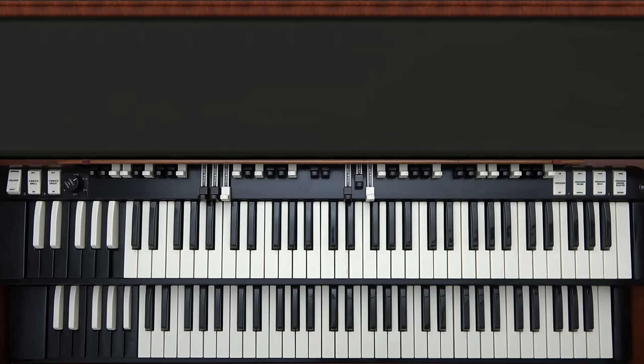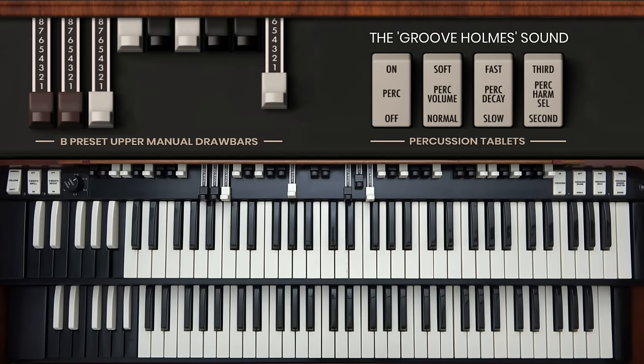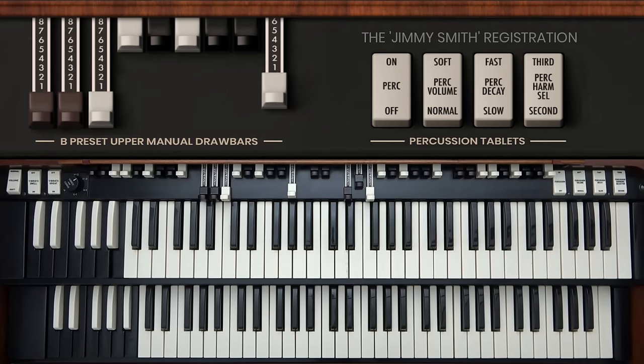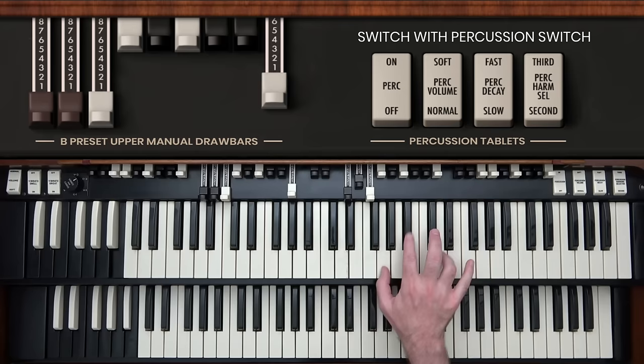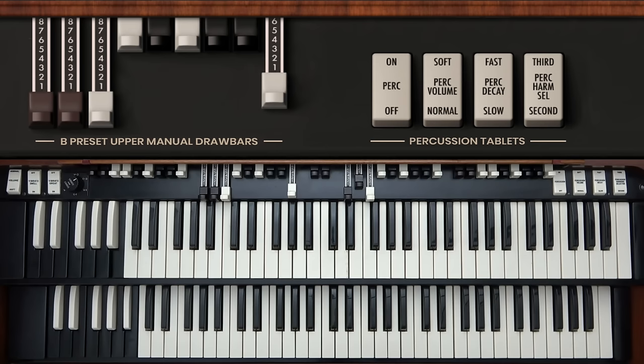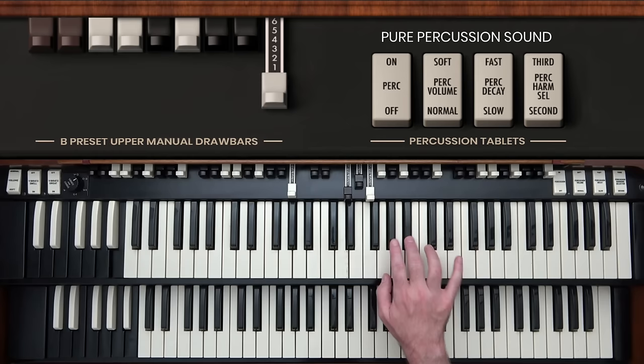Another important element of controlling the Hammond during performance is something very specific to the upper manual and the B-natural preset selection: the percussion circuit. The percussion circuit in the organ is triggered with the same key contact that corresponds to the high drawbar. When percussion is turned on — which only takes effect on the B-natural preset on the upper manual — the signal from that key contact is stolen to actuate the percussion circuit. You can hear the percussion by itself if you push in all the other drawbars.